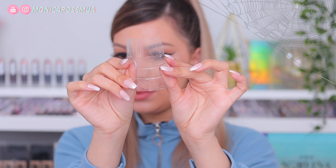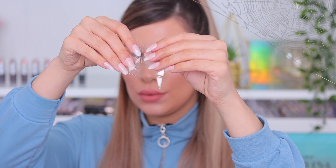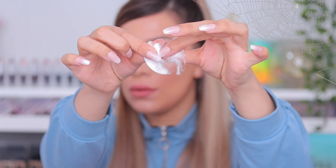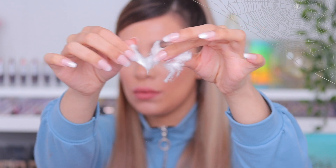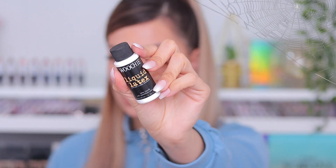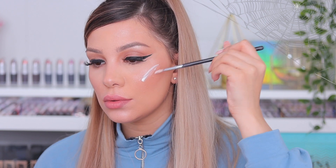All I do is cut the bottle into small pieces to make it look like broken glass. Then I'm going to use cotton and of course liquid latex — you can use toilet paper if you want.